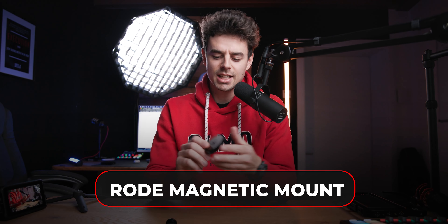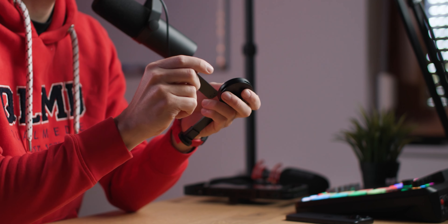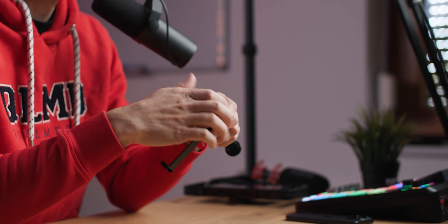First, we have this MagSafe mount, which is very interesting. When I was unboxing it, I didn't really know what to do with it or how it actually works. The first thing you hold in your hand is this round piece. You also get a bunch of aluminum sticks — they're very well built — and on the side of this round MagSafe piece, you have a couple of mounts. You can put them in there in whatever order you want, since there are inserts on every side.